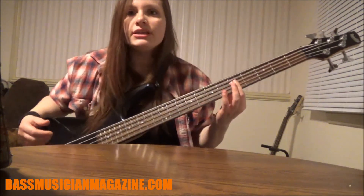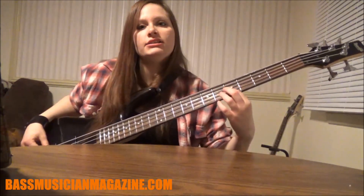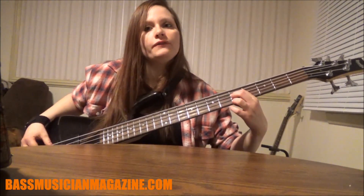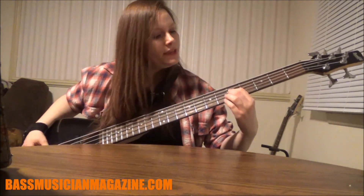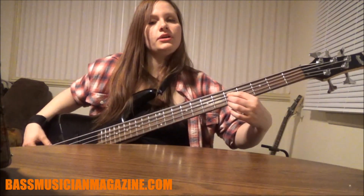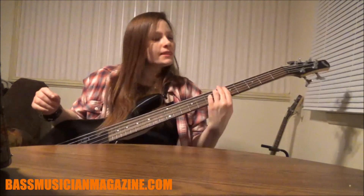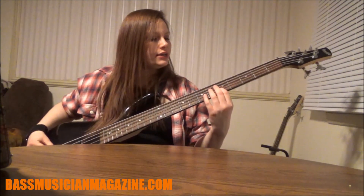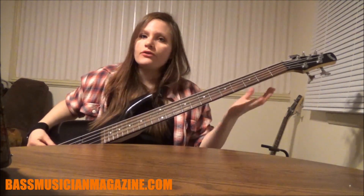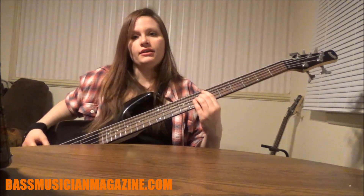On the fretboard, the 12 bar blues is really an easy form. We have our D which is the fifth fret on the A string, then the fifth fret on the D string which is our G, and then the seventh fret on the D string which is our A. So it's pointer for the root, middle for the fourth, pinky for the fifth. It kind of looks like an upside-down L shape — that's an easy way to remember it. For example, in B it would be B, E, F sharp.